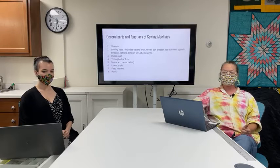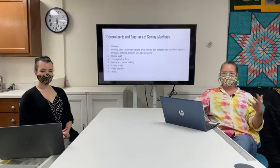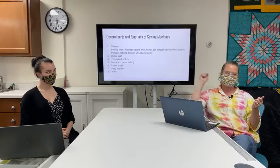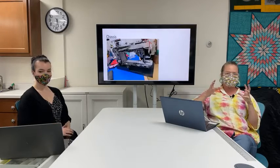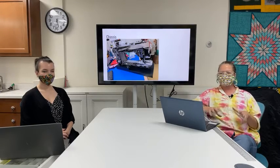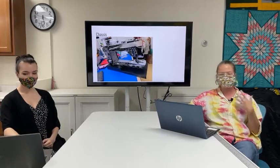The general parts of a sewing machine include: the chassis, the sewing head — which includes the uptake lever, needle bar, presser bar, dual feed system if you have it, needle threader, lighting, tension unit, and check spring — an upper shaft, a lower shaft, a timing belt or timing fork, a motor and motor belt, a feed system, and a hook. This is an example of a chassis — the metal portion that everything gets mounted to and adjusted on. Today's chassis are mostly aluminum.